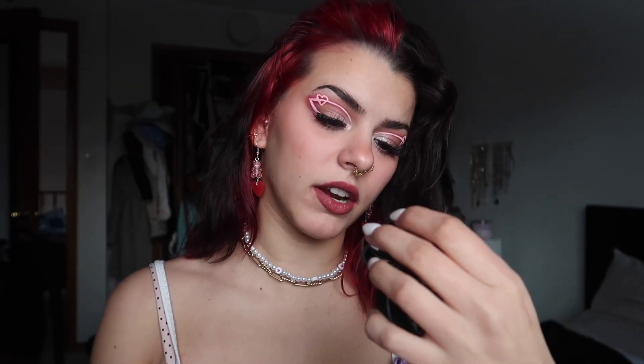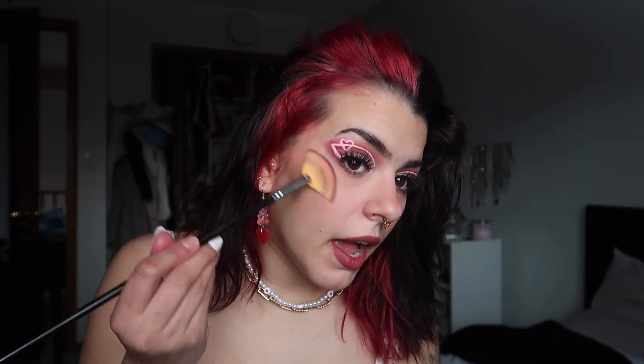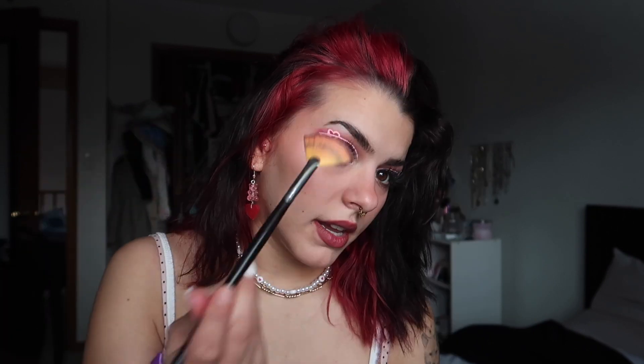We're getting down to the final steps. I'm going in with this highlighter by Laura Geller — it's just like a pink highlight and I'm gonna add this all over my cheek coming up. I'm just gonna add some lip gloss and then I'm gonna come back for the final look. I totally forgot to do my waterline — I'm going in with a white pencil, this is a Maybelline one, and we're just gonna go in our waterline.